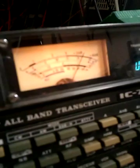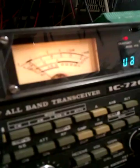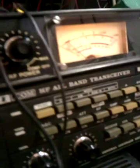9A3 X-Ray Zulu, 9A7 Alpha Charlie Mike. Report for you: 5/9 plus 5 dB, modulation good. Back to you. Okay, excellent — report for you: 9 plus 20, 9 plus 20, excellent modulation, excellent signal.